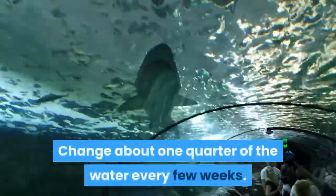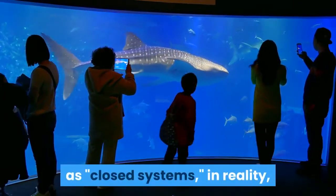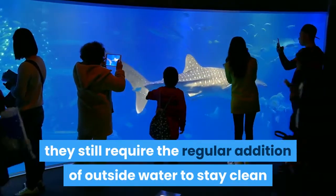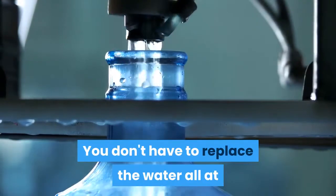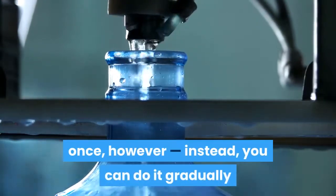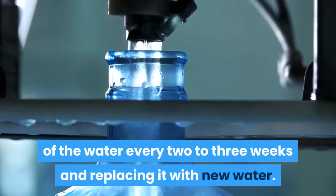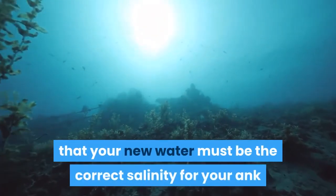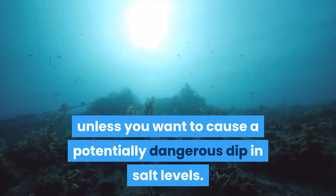Change about one quarter of the water every few weeks. Though aquariums are often described as closed systems, in reality they still require the regular addition of outside water to stay clean and habitable. You don't have to replace the water all at once — instead, you can do it gradually by removing about a quarter of the water every two to three weeks and replacing it with new water. Keep in mind that your new water must be the correct salinity for your tank, to avoid causing a potentially dangerous dip in salt levels.